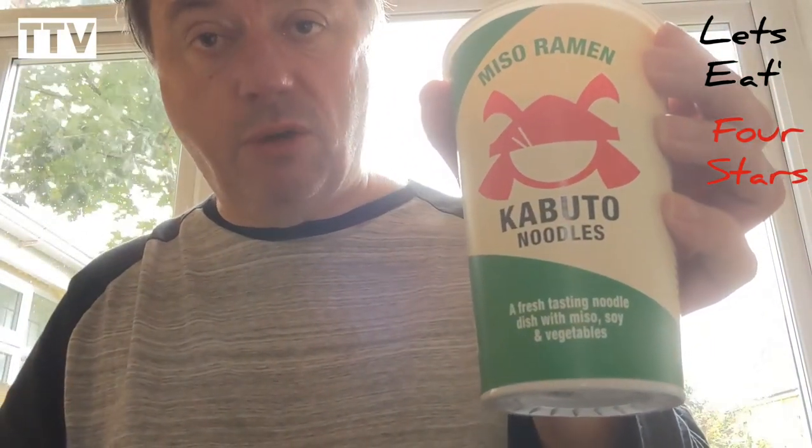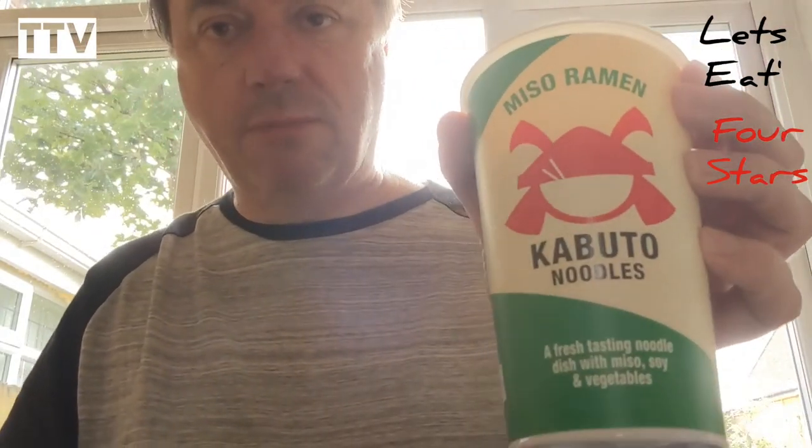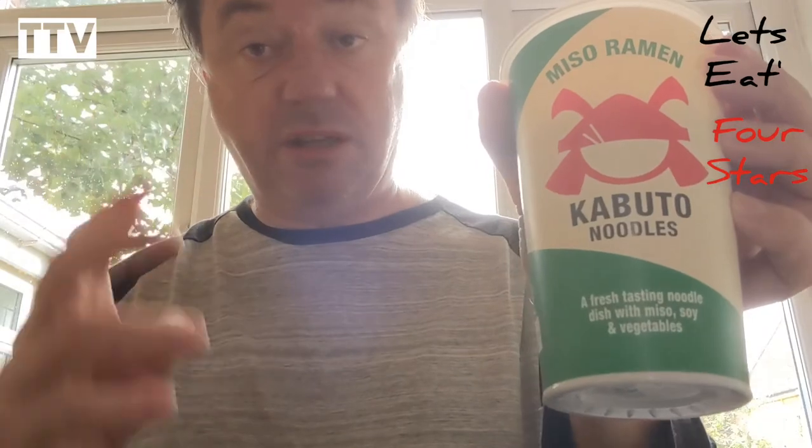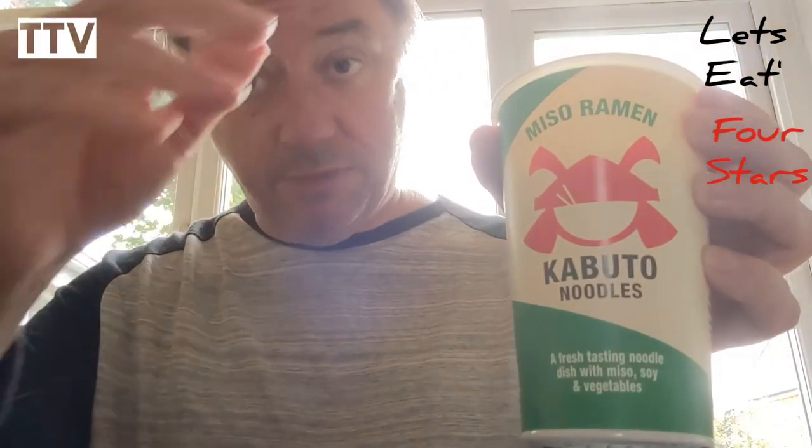Kabuto Noodles, Miso Ramen. Anyway, thanks for watching — until next time, we'll see you here.